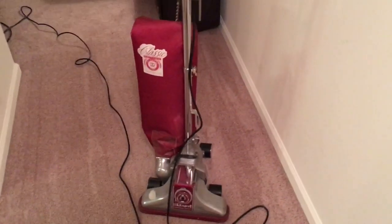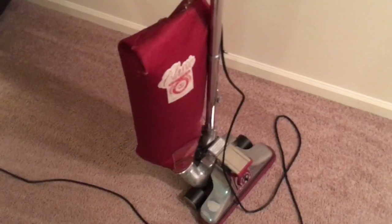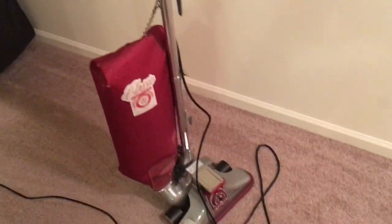So here's a little video of the Royal vacuuming. As you can see, it does a really nice job on the carpeting here. I know I stepped in a few places, but still you can see how nicely it fluffs it up and grooms it. Very nice vacuum to use. Great suction.